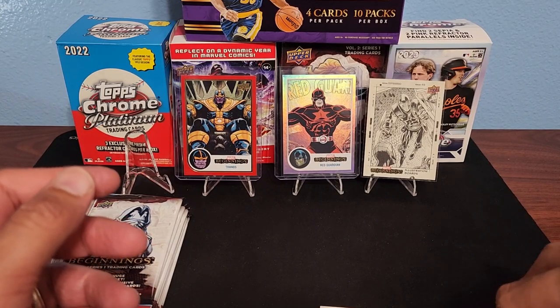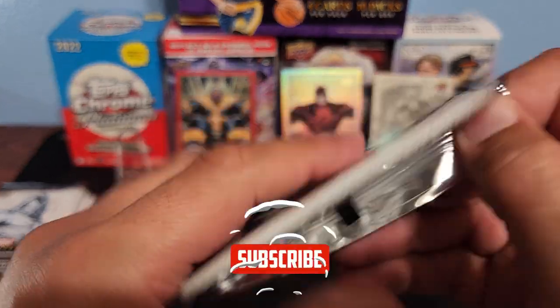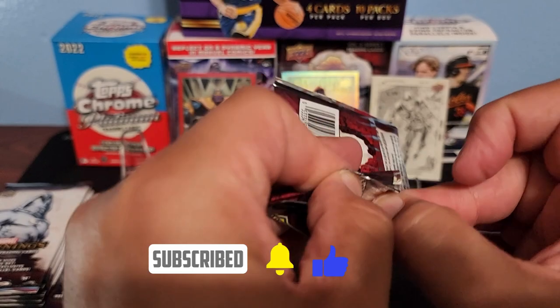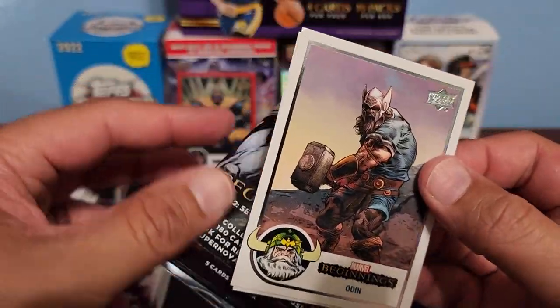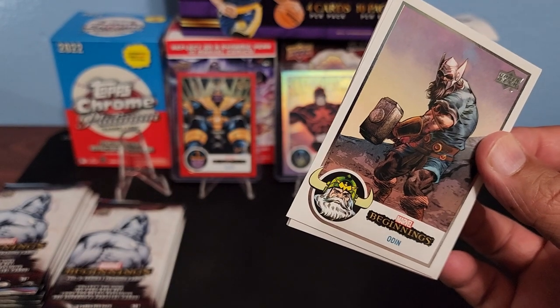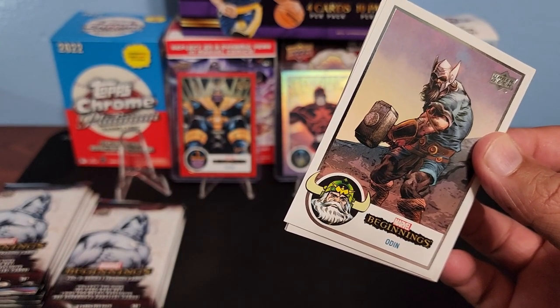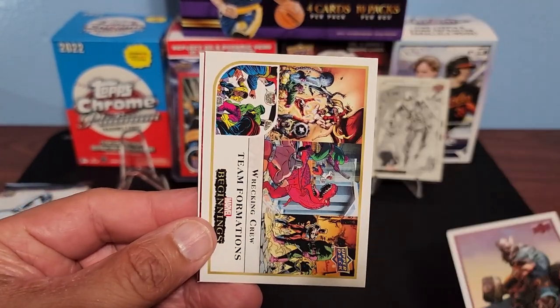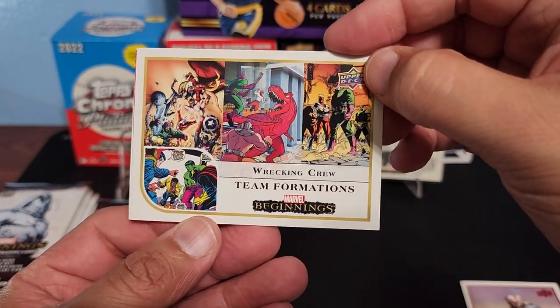Jubilee was one of my favorites growing up, one of my favorite X-Men characters. I'm really hoping I can finally get a Wolverine — haven't hit one yet. They do have the autographs, they have the Creator Gallery signatures which would be insane, or the Flipped FX purples that are numbered to 10. We got Odin and Team Formation — Wrecking Crew.